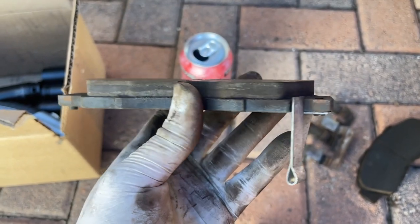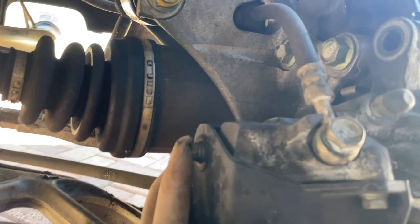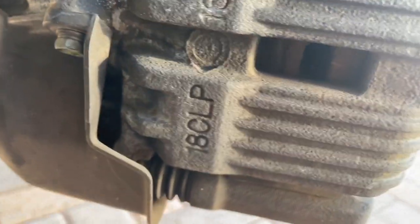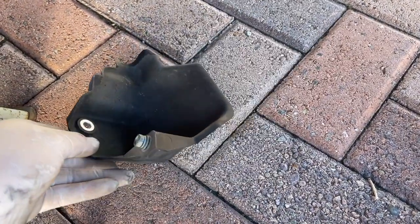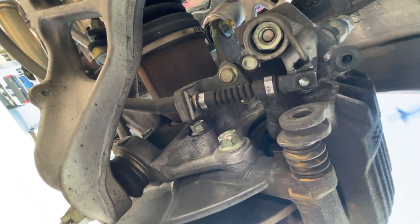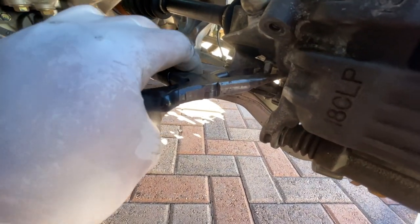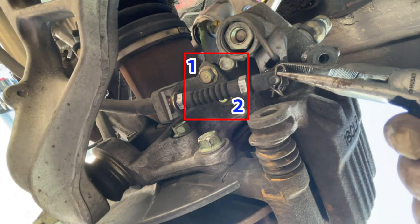My brake pads were still in great shape so I didn't have to change them. The rear calipers are a little bit trickier. First, remove the plastic caliper shield using two 10mm bolts. Next, release your e-brake and remove the parking lock brake pin using needle nose pliers — this allows you to move the parking brake out of the way. After that, remove the brake hose bracket held on by two 12mm bolts.